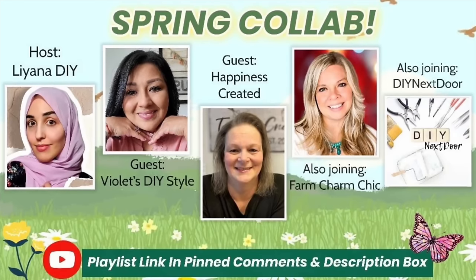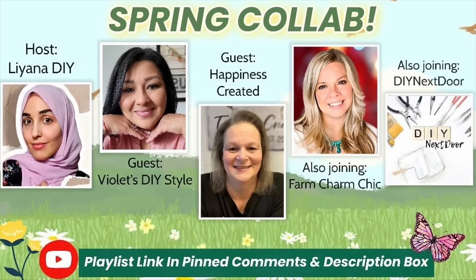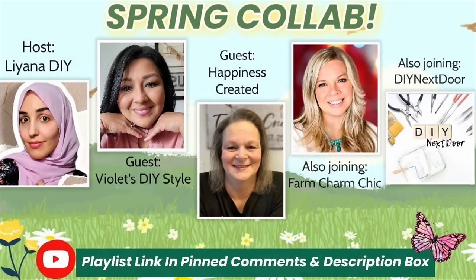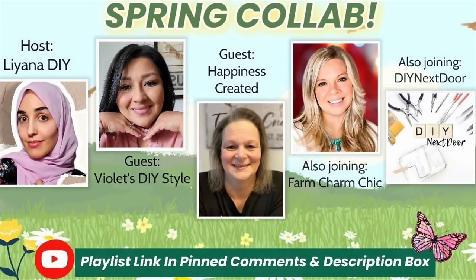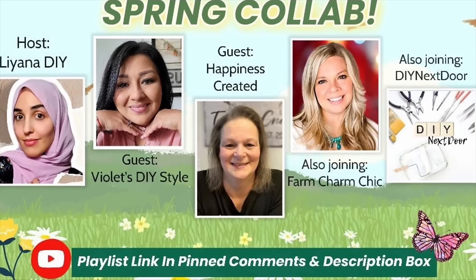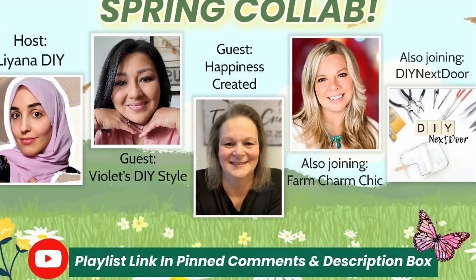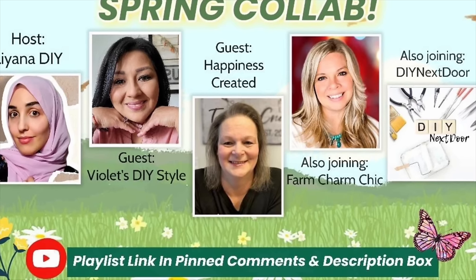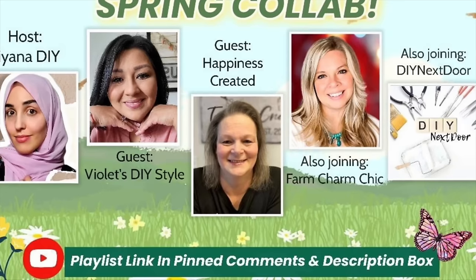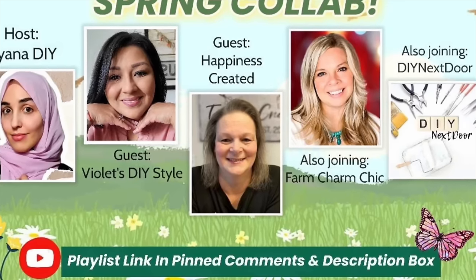Today's episode is part of a spring collaboration playlist — I'll have that link in my description box as well as pinned in my comments. When you click that link it'll take you right to the playlist with all of these lovely talented creators' videos. This is hosted by Liana DIY, and I'm also joined with DIY Next Door. Our guest hosts this month are Violet's DIY Style and Happiness Created — go check out all their channels and subscribe.